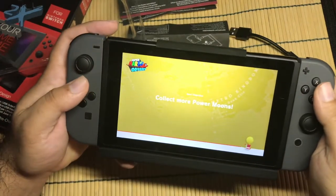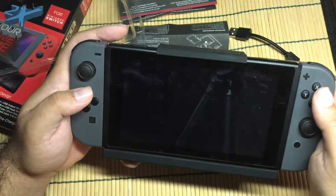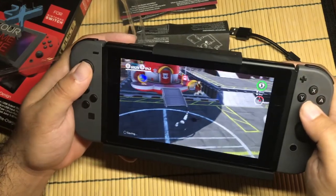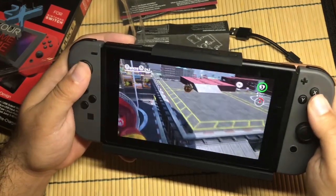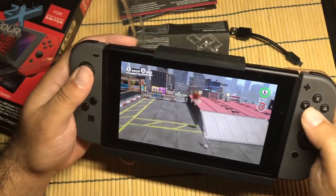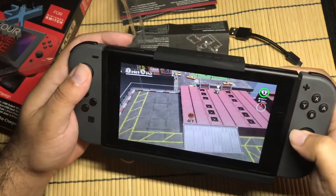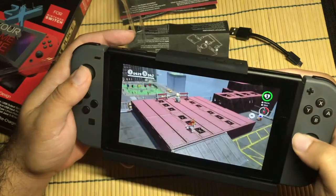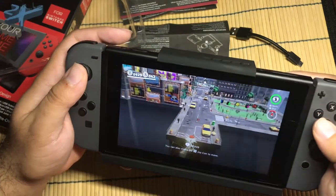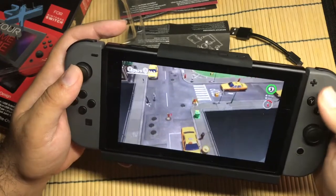We're going to load up some Mario Odyssey and see how it feels playing in portable mode like this. It's definitely bulky but it's not too bad. We're going to run around and jump a bit. I could see using this for a little bit — my arm might get tired after a long period of time, but I could sit it down with the kickstand. I'm kind of liking this battery. It gives you a lot more gameplay time on the go without having to look for a wall plug.